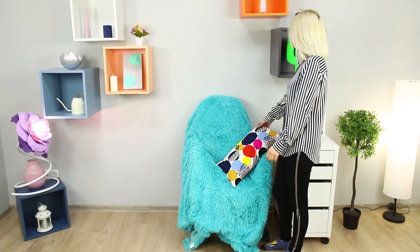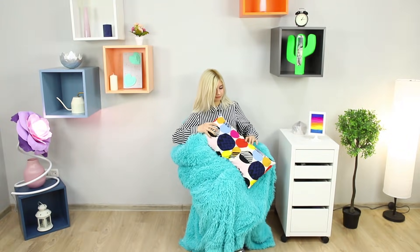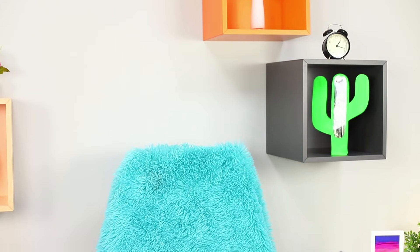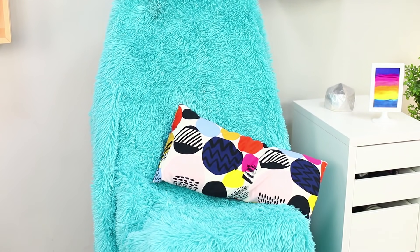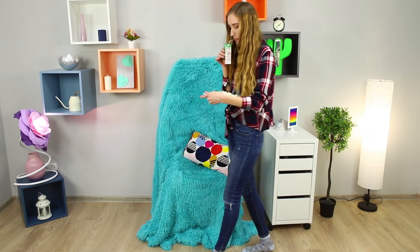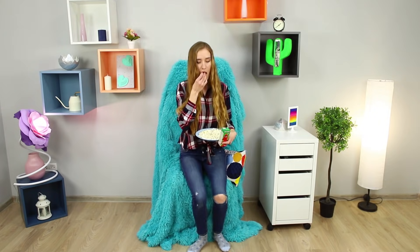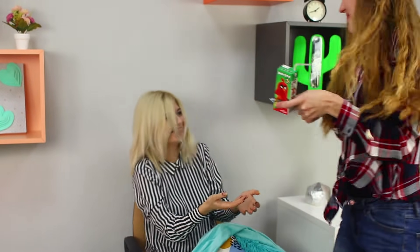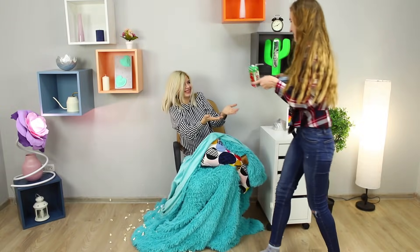Everything around seems boring and completely uninteresting — enough moping! We have another prank idea for you. Sit down on a chair with a back. Cover yourself with a veil and lift it with your hands. Put a pillow on your knees and wait for the prank victim in this soft ambush! Your friend is about to eat and does not expect a prank at all — but the chair suddenly comes to life and squeezes her tightly in its arms! You scared me! I spilled popcorn everywhere! All pranks have side effects!